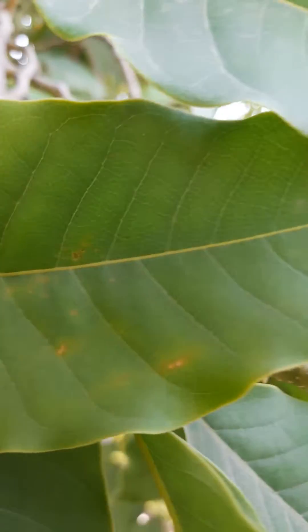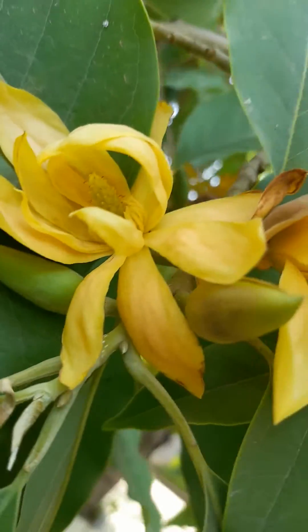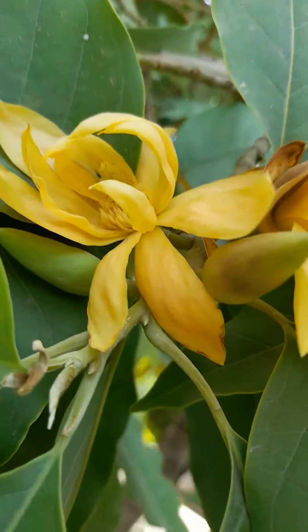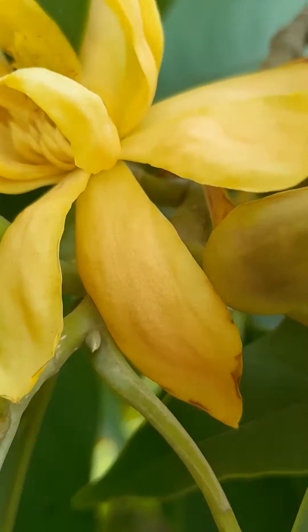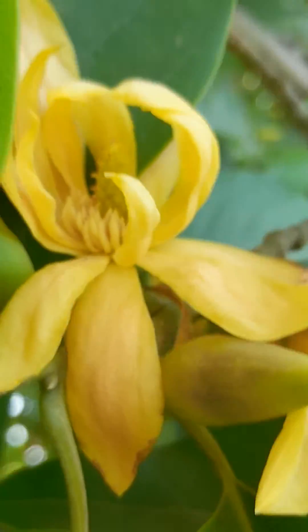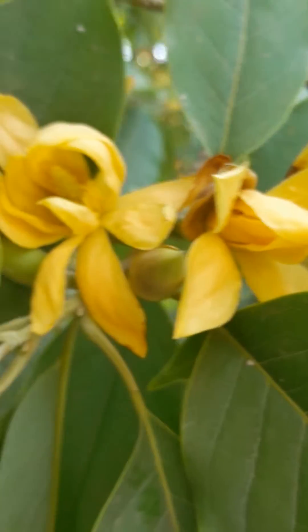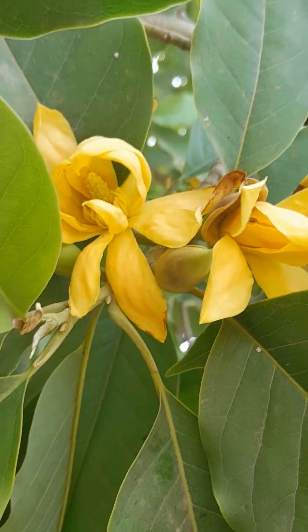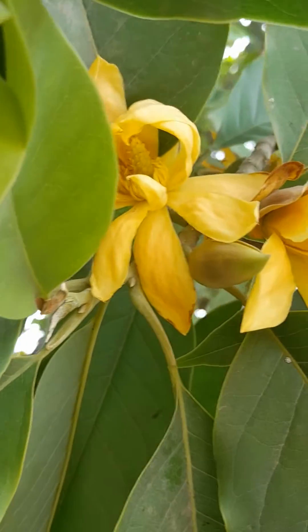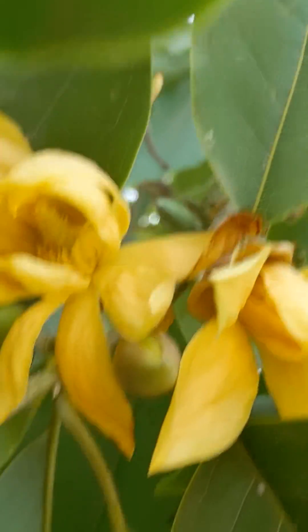This is the flower of Michelia champaca. In Hindi we call it Champa. So beautiful, right? Very, very beautiful.